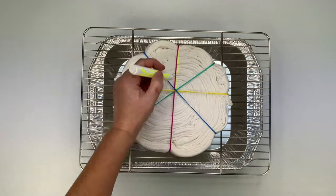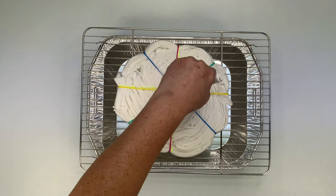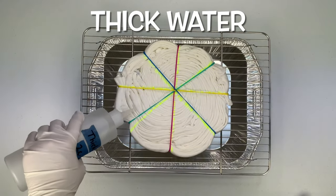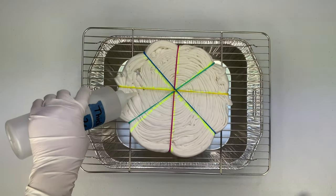I like to use a washable marker to mark out my pattern. Notice how the center of the spiral isn't directly in the middle of the shirt, so the pie pieces are all different shapes.